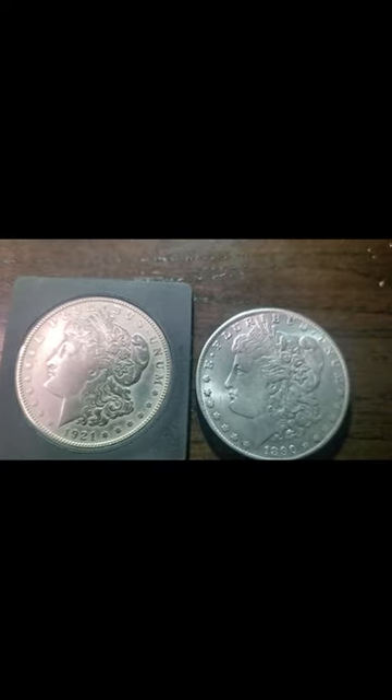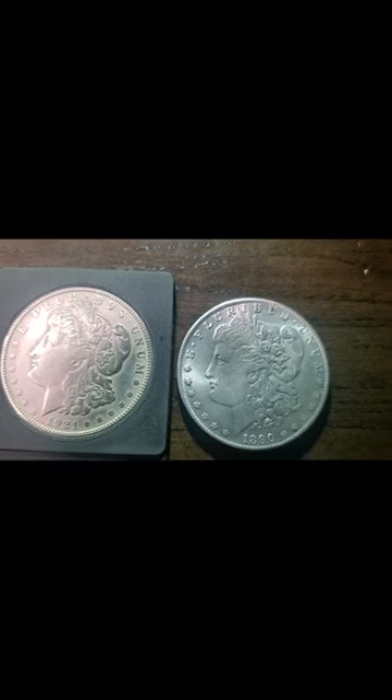This is real silver, this is fake. Always watch out for what's in your pockets, and until next time YouTube fam — stay safe out there and always count your change.